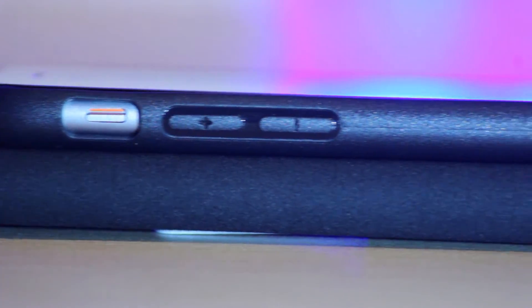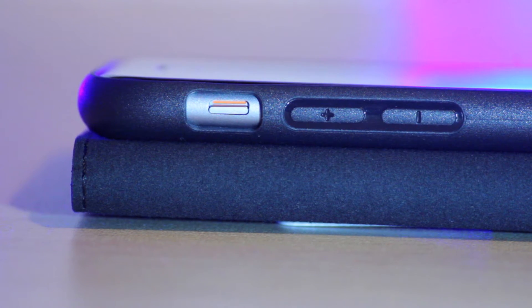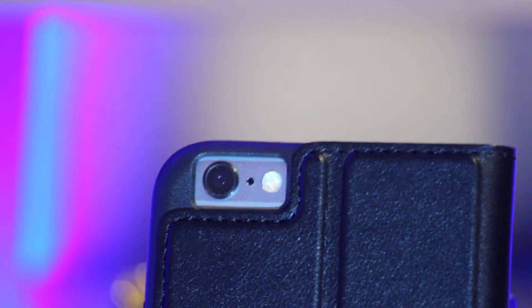It has a good leather feel in the hand and it feels like a quality product. The case makes the phone that bit grippier, however it is still quite slippy in the hand, which is just something to be aware of when holding your phone out in public.